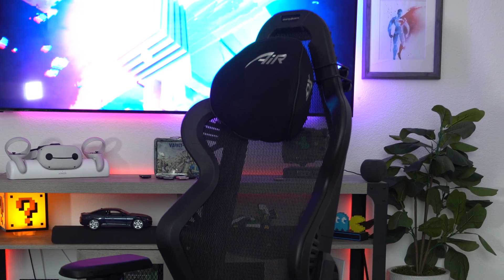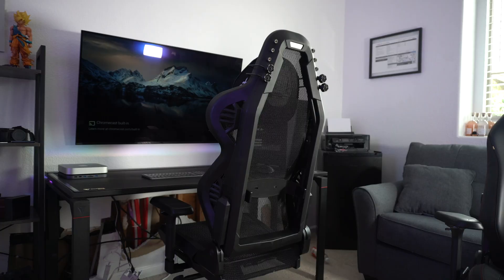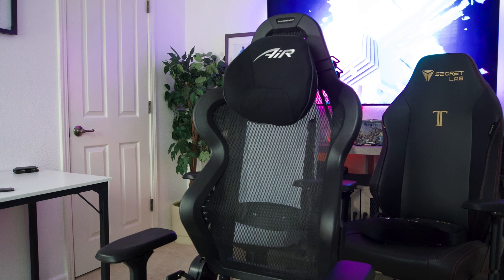Not too long ago, DXRacer released a new generation of gaming chairs on their website: their Air Mesh series. They got a hold of me and decided to send one out. Note, this is not a sponsorship video. In today's video, I'm going to cover everything there is to know about this gaming chair and possibly compare it against some of its rivals like Secretlab.